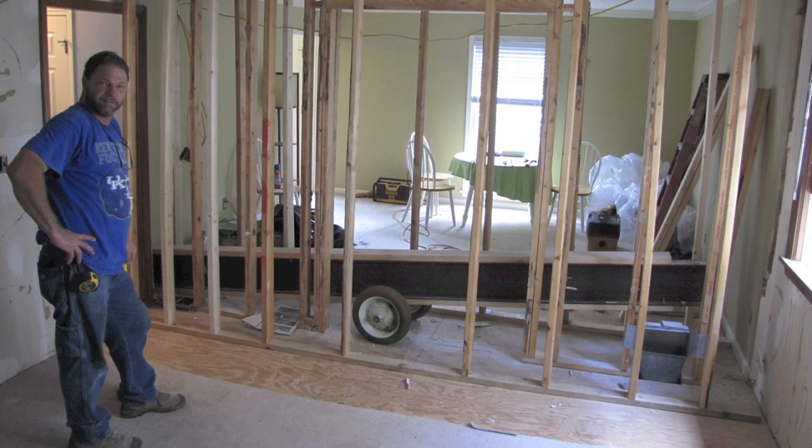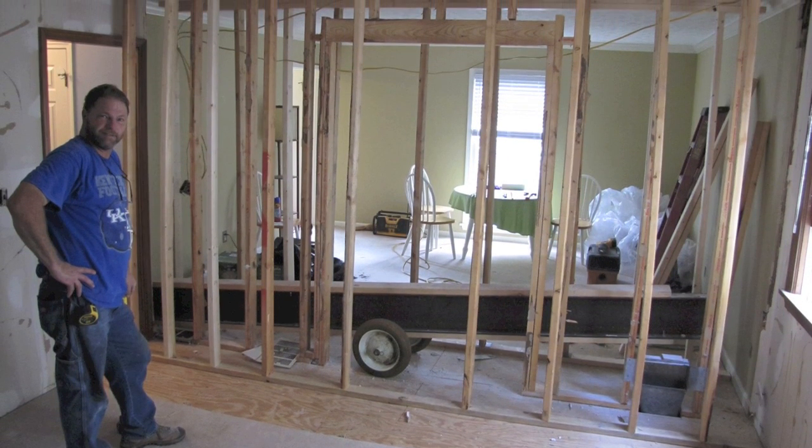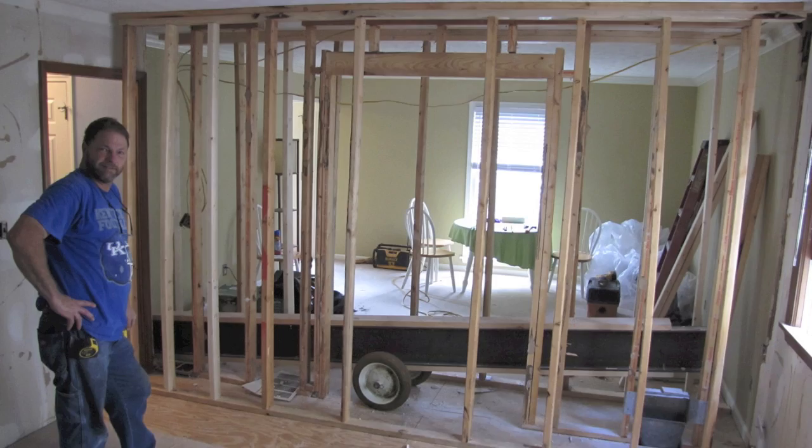We are Vincent Abel Contracting from Louisville, Kentucky, and we're going to install a load-bearing steel beam.